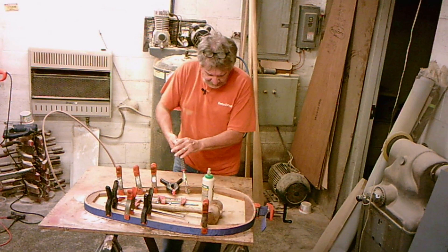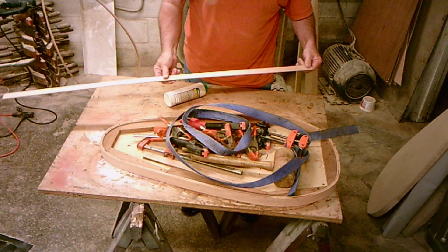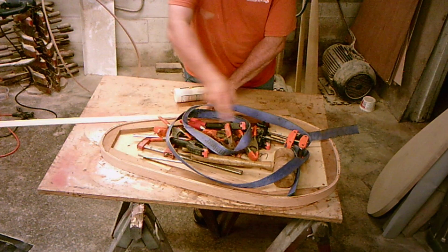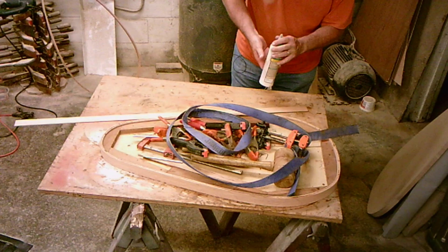I'm going to start by taking this old one off. I've already put two or three strips on here, and I'm going to remove these clamps real quick. Now I've got strips cut, run them through the planer, got them nice and smooth. I cut these in length so they don't overlap — so I cut them in half, and mine's going to end somewhere over here. It takes a little longer, but the shorter pieces are a little easier to work with.